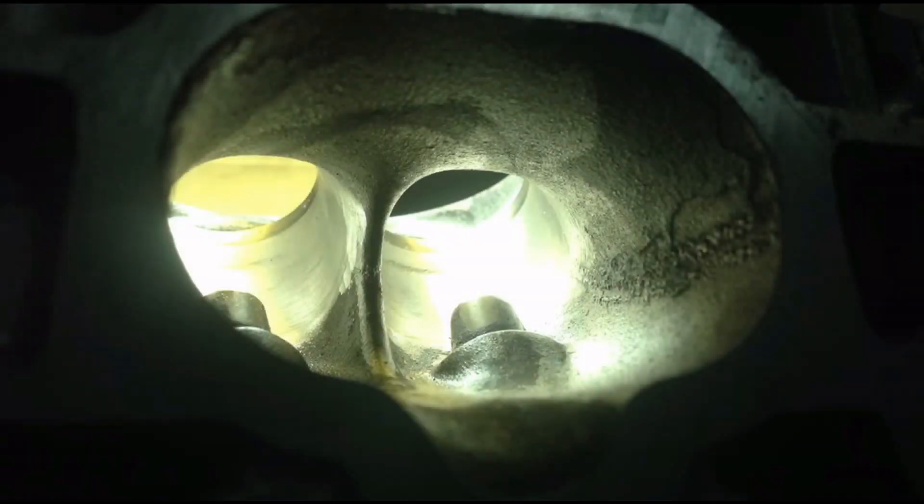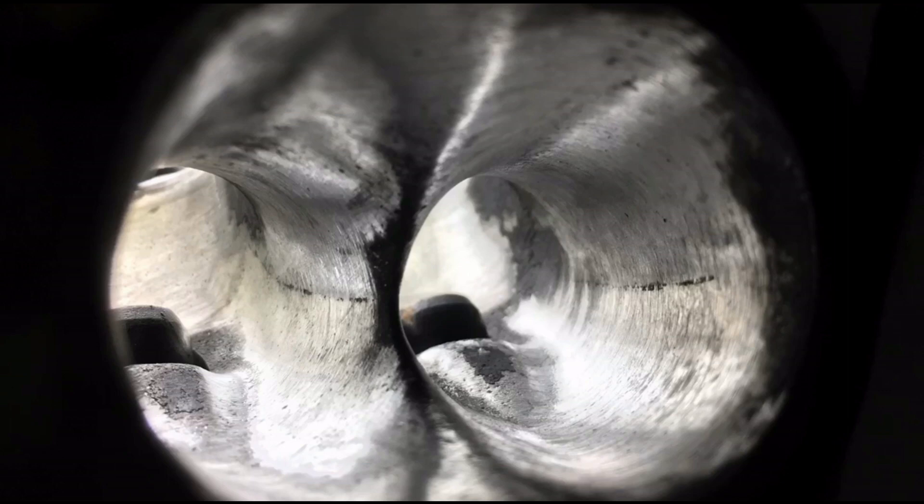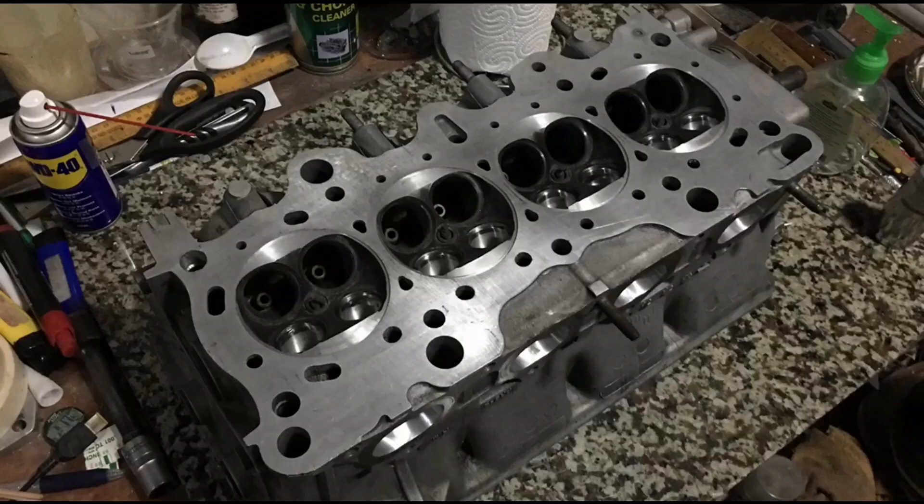Here we have a B16 head. We're prepping to port for a B20 VTEC project that's going to run 1UP pistons and Pro 2 cams. That will turn into a build series, so subscribe to make sure you catch it. For now, we'll share some tips and tricks on porting, and we'll talk about our VTEC conversion trick and port matching.